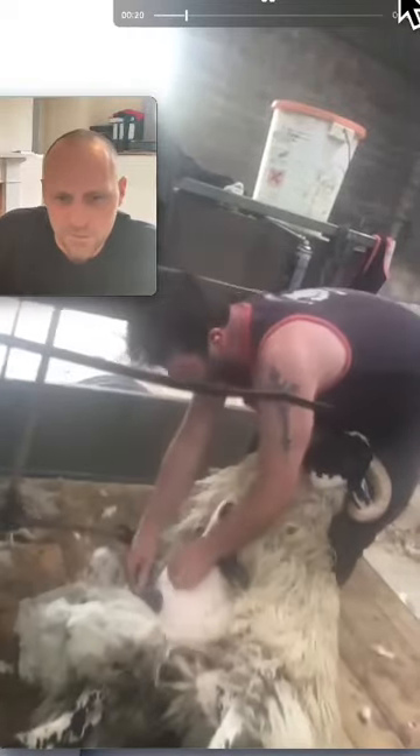Brian doesn't bother. Moving around that belly - beautiful. Gets it out of the way, through the crutch, keeping over the top of your sheep nicely. Blows straight through - not easy to do. Nice one, Brian.